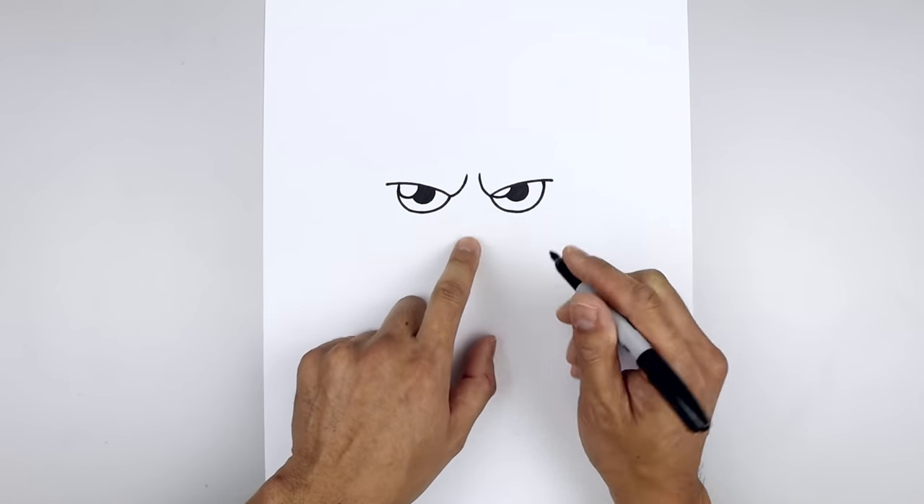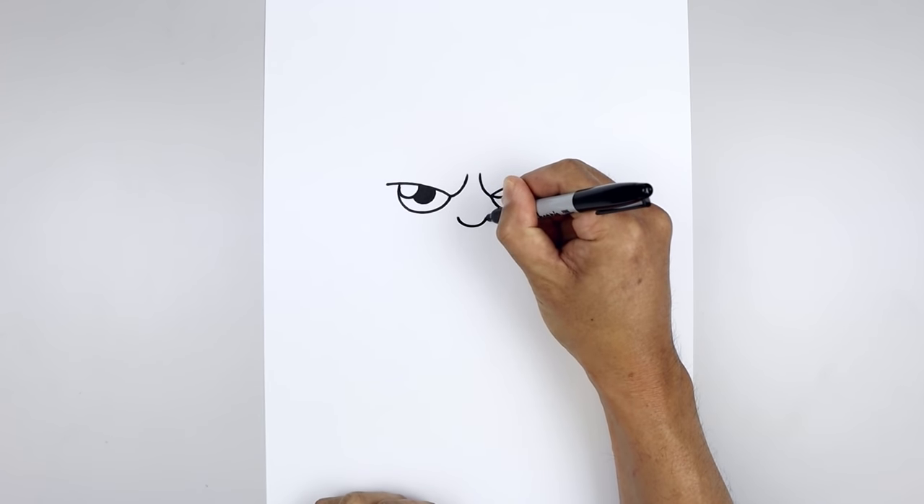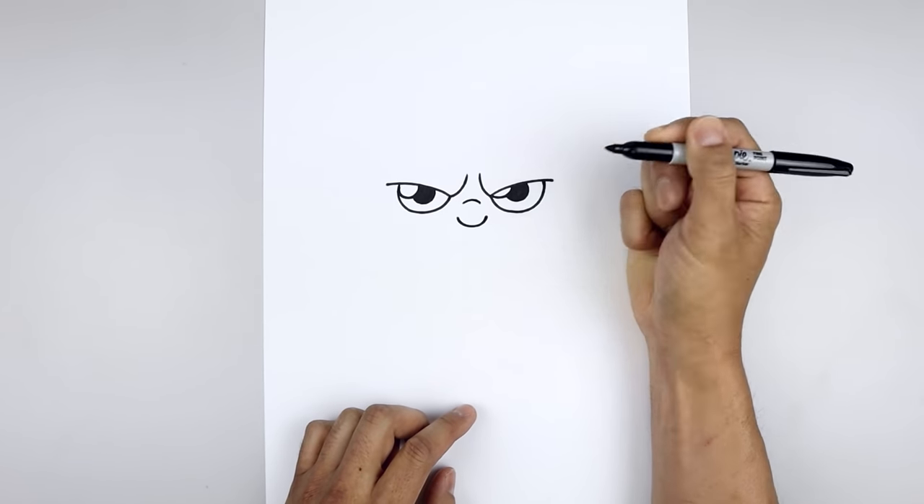Let's move in between the eyes and draw on the nose. We'll start over on the left, curve the nose coming down and then up. Now we're going to step up and draw a short curve going up and then down from the bridge of the nose.